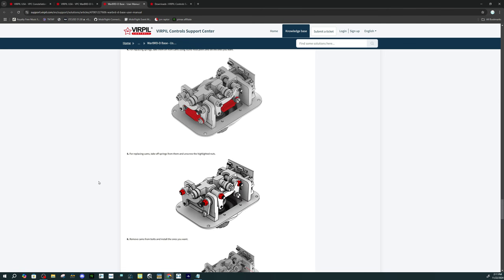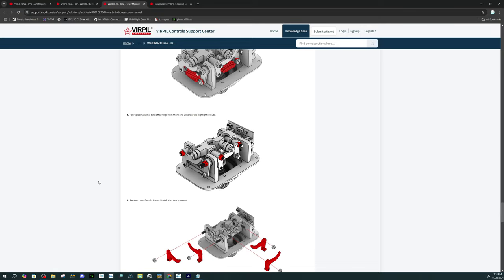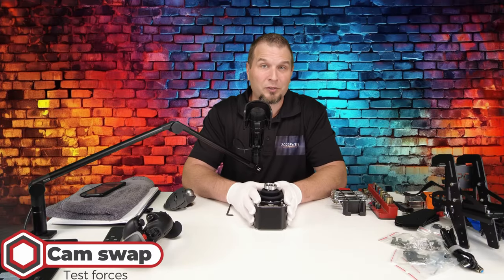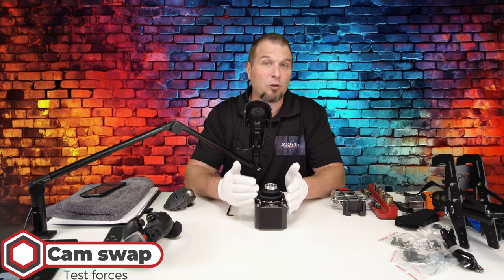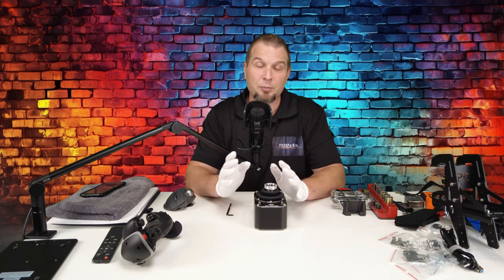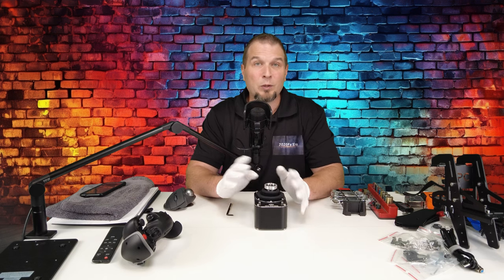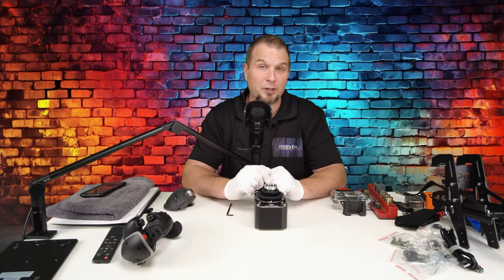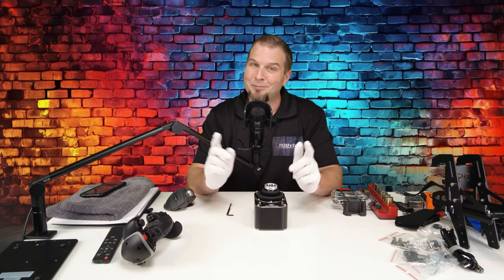If we scroll down a little bit more, you will see the operation of the cams. Now's the time we're going to disassemble the Warbird D base so I can give you a closer look at all of the internals and the quality of craftsmanship. We'll also go over how to replace the cams and the springs and compare the amount of force on the various cams and springs. So with that said, let's get to it.